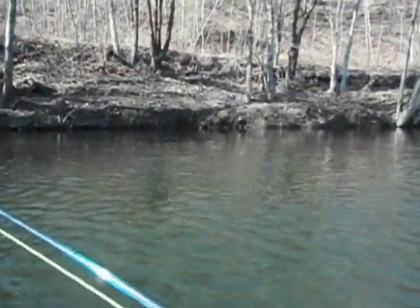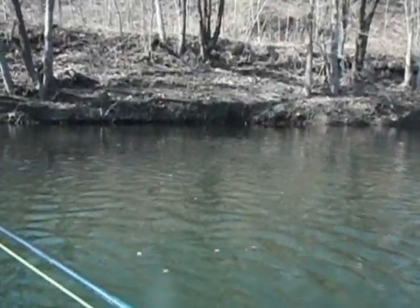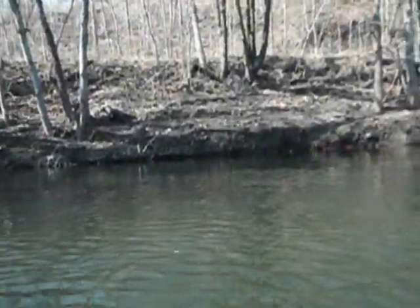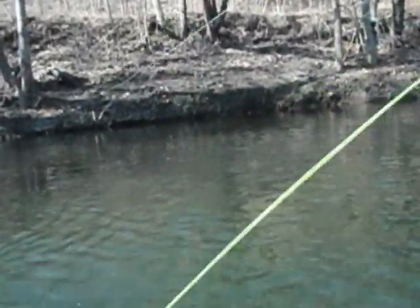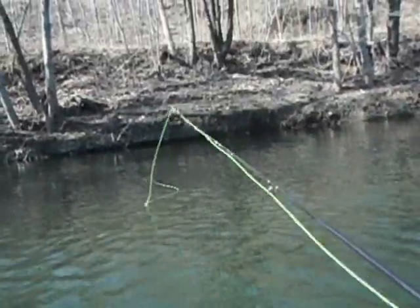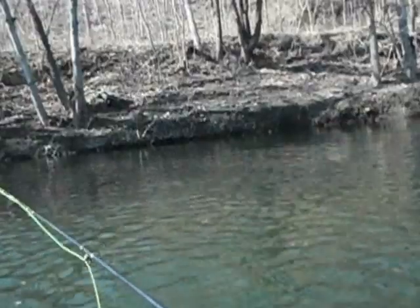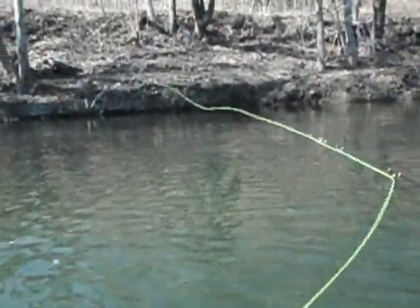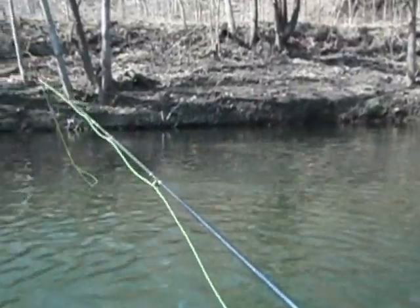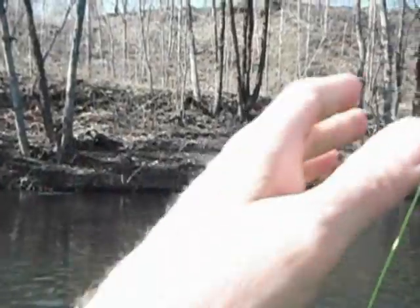I've got a riser right across here, right in front of those trees. It came up a few times — good sips too. I have a Griffith's gnat and a GSS emerger on. There he goes — he took the gnat. That's a good one.